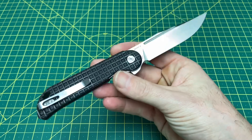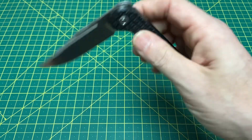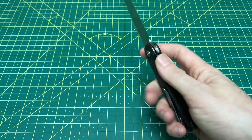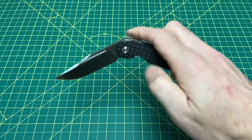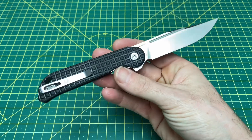Maybe I'll pair it with another Vosteed at some point, or do a bundle review. I really like doing these bundle reviews where I don't just talk about one knife — maybe two — and maybe they're not the same. Maybe one's Vosteed, one's Civivi. Maybe one's Vosteed, one's Kaiser. I like the bundle reviews and think I may lean towards those a little more.